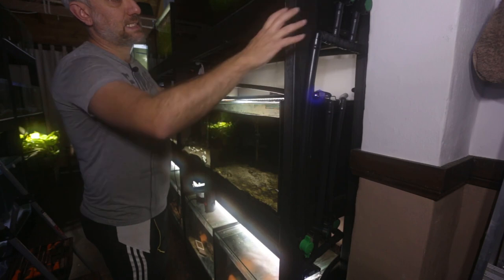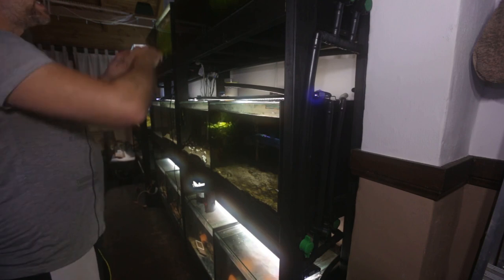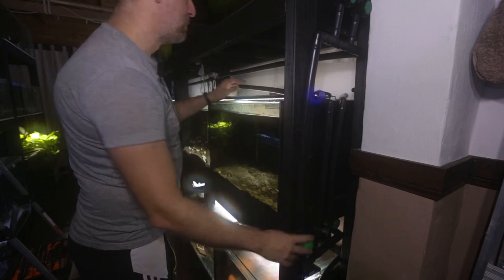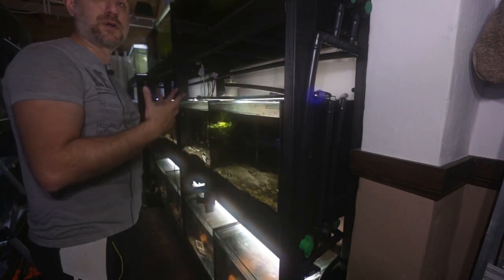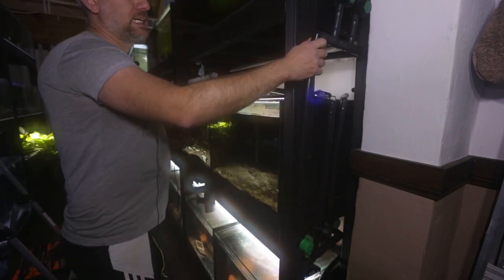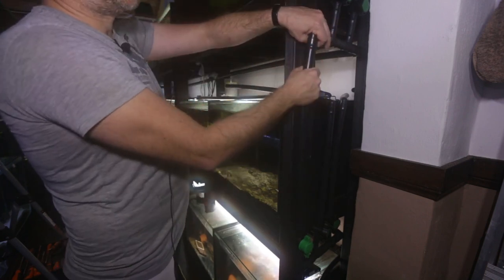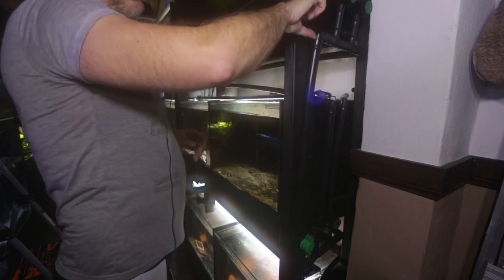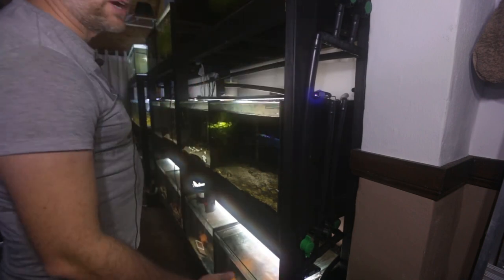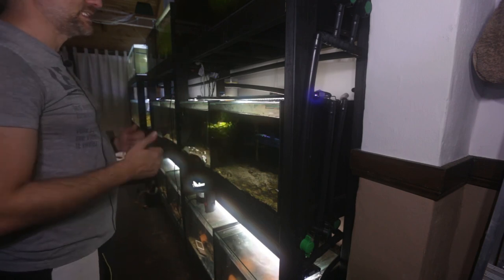Now that all the irrigation plumbing is disconnected from the rack, the last thing I need to do is disconnect each row from each other. Each row on this system connected to a common drain line that hooked up to the next row, and through ball valves I could control which row got water changes done that week. I'll use the heat gun to pull this irrigation plumbing off, turn the elbow up, and that row can go to the garden. Then I'll disconnect the second row and the bottom row, and that will be all the irrigation plumbing removed from this system.